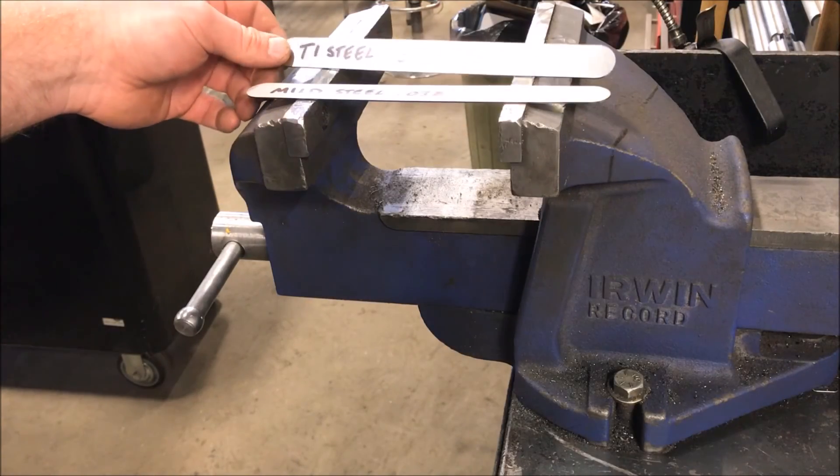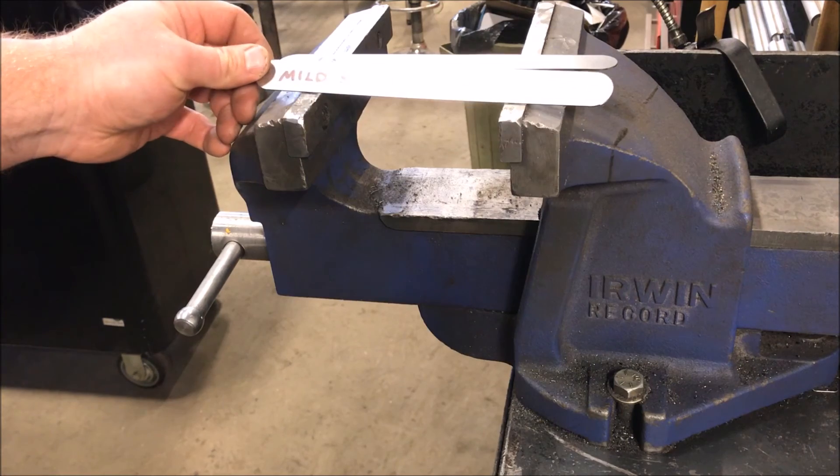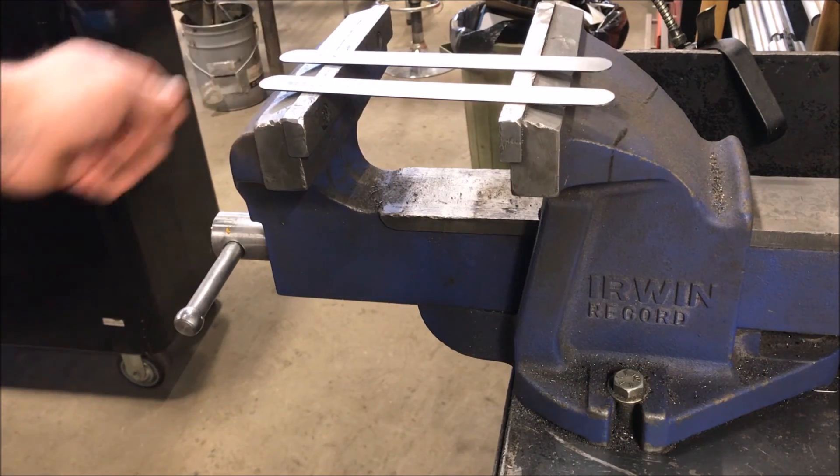So what we've got here is two fresh pieces, same size, same thickness — mild steel and T1.